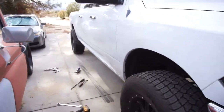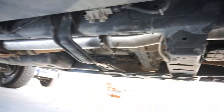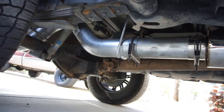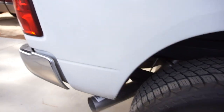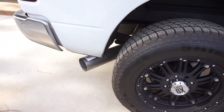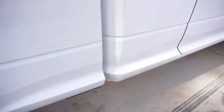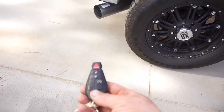All right guys, got it all done - down pipe, polished muffler, got that, got that. I do not like these clamps by the way, these clamps kind of suck. I don't like the way it comes out. All right, let's see what it sounds like.